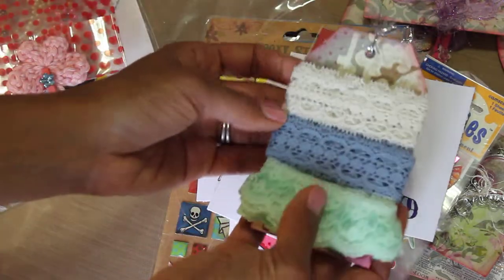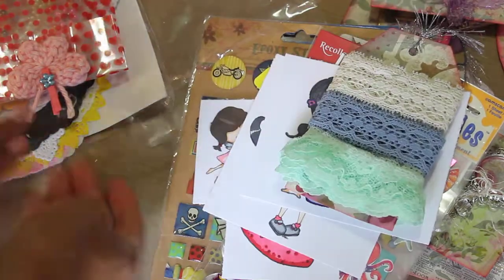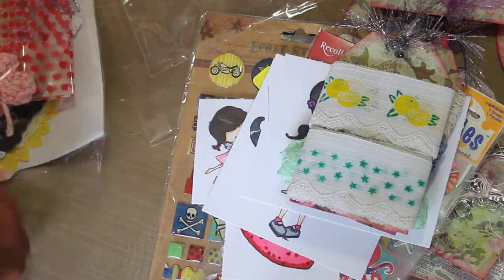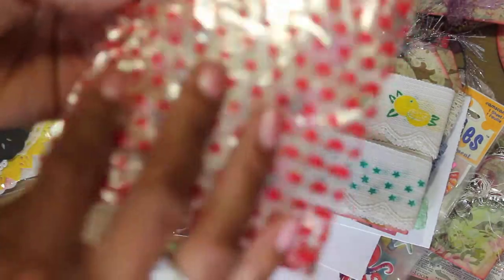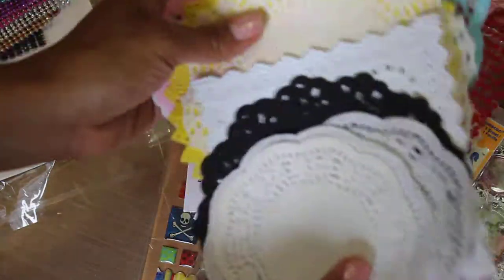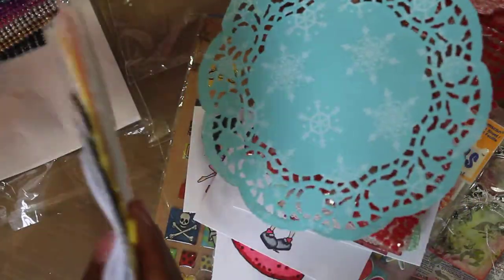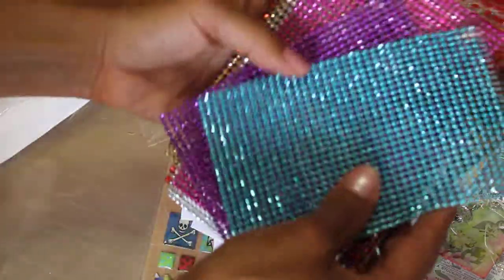She's given me some lace so I can try to make something like she made with these beautiful flowers — thank you Jane, so much, this is very generous. Look at that — there's a whole pack of bling in here, just embellishment bling! And then look at all these doilies she gave me — the square ones, these pretty yellow ones, the hearts, and here's a snowflake themed one. Beautiful, thank you Jane!